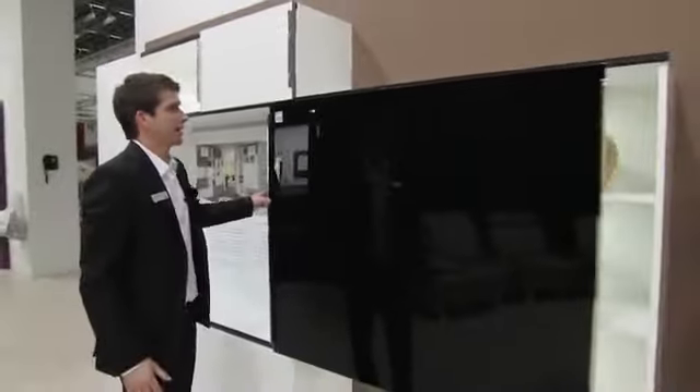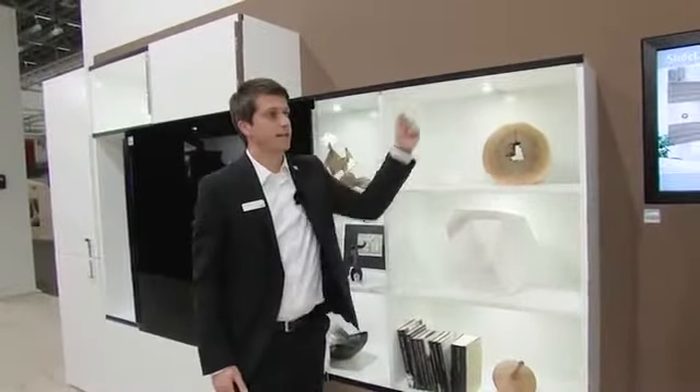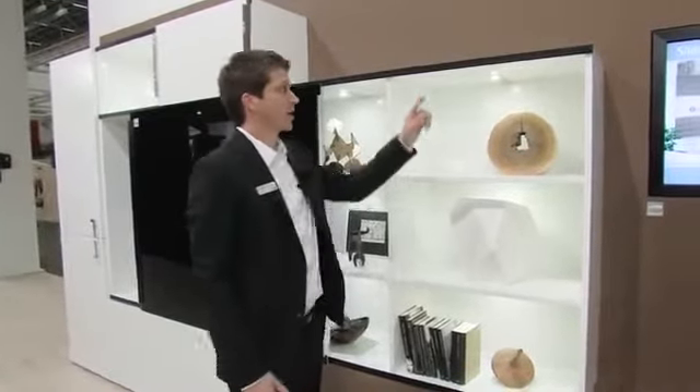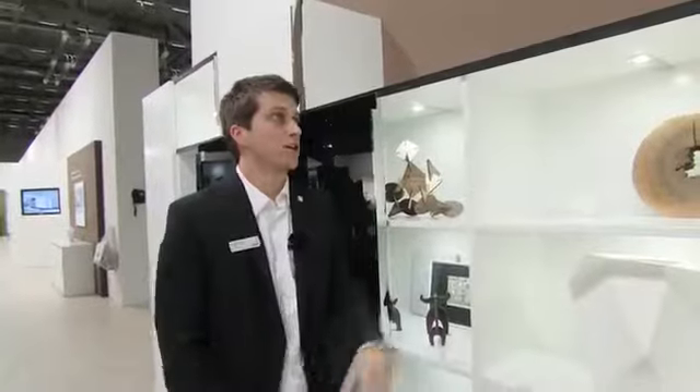We can supply SlideLine M for furniture with shelf panels in thicknesses of 16, 18, 22 and 25 mm. Depending on panel thickness, a profile is provided in the appropriate height — 16, 18, 22 or 25 mm — avoiding any offset between shelf panel and profile.